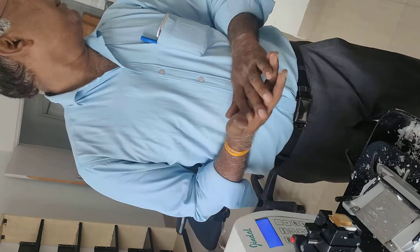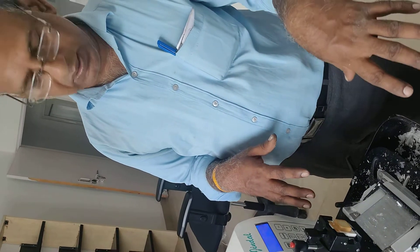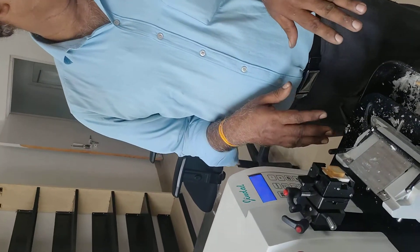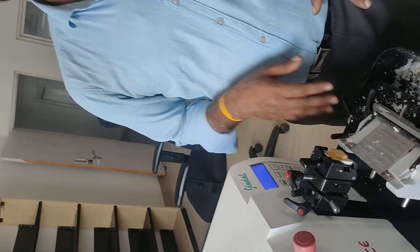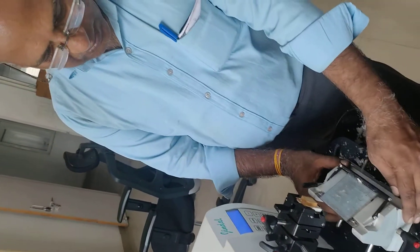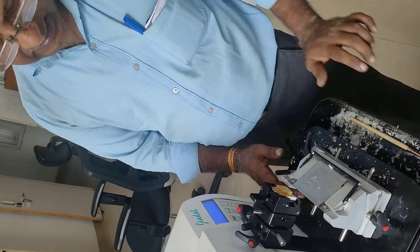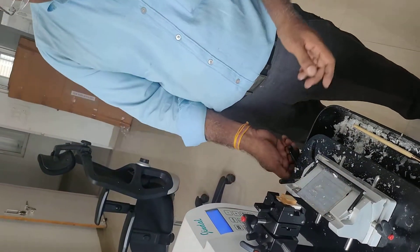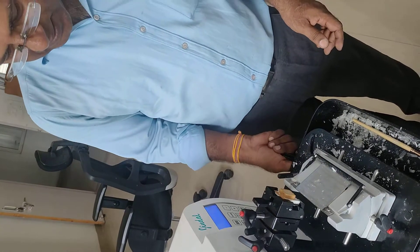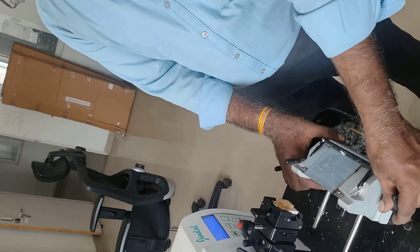We have to trim it on the eyes. I have to put it on the medicine center. It is dry. This block is dry. Now you have to set the subject here. The whole assembly has to clean the subject. Then we have to trim it on the right hand side.